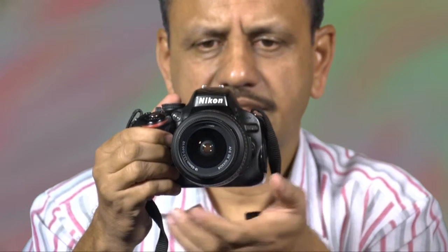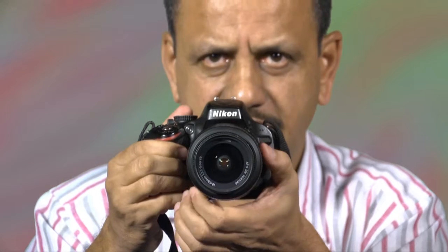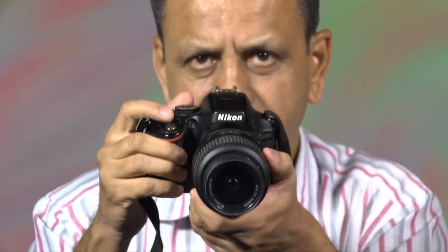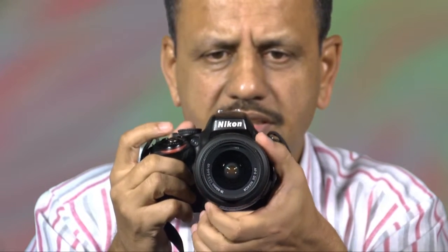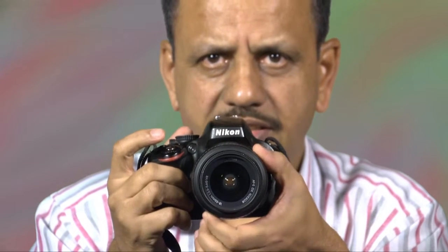Next, we are coming to: how do you hold the camera? I have seen newcomers holding the camera like this — this is not the perfect way to hold your camera. Your left hand should be here holding the lens like this, and your right hand's forefinger is for the shutter release button. When you hold the lens like this, ensure that you are holding it with your forefinger and your thumb.